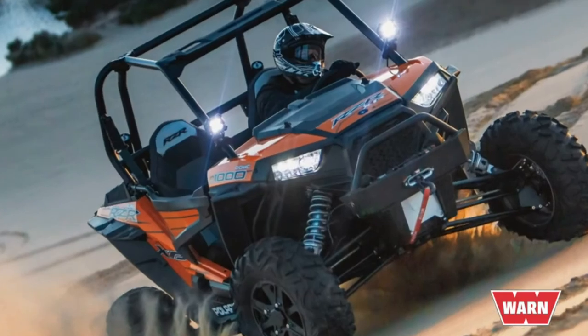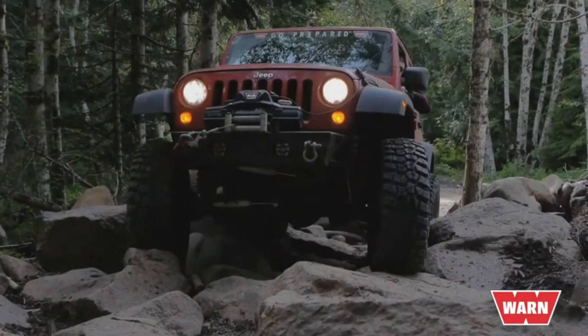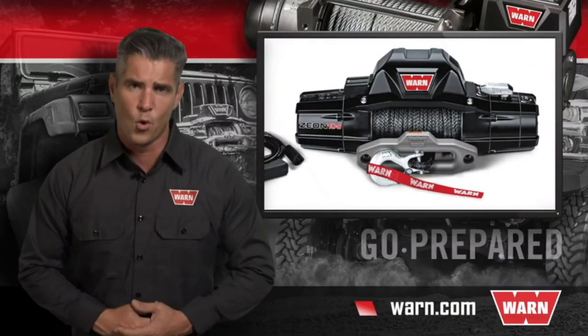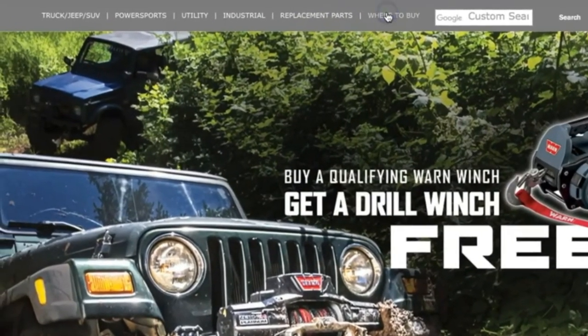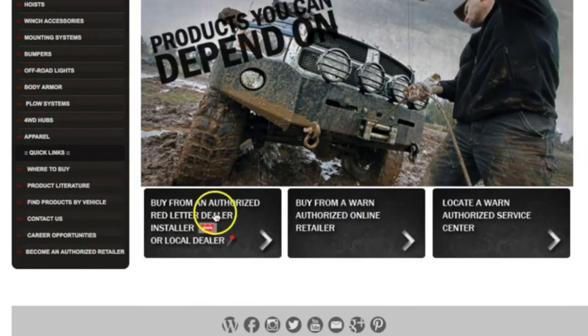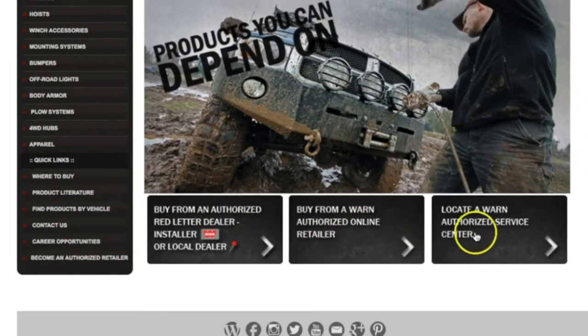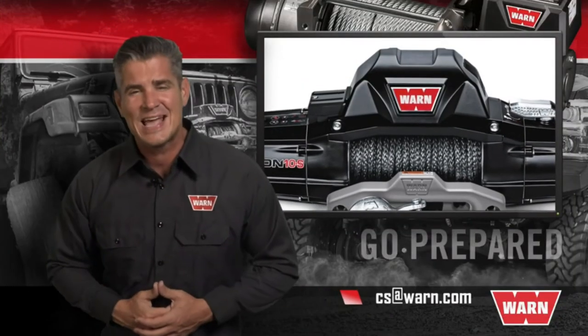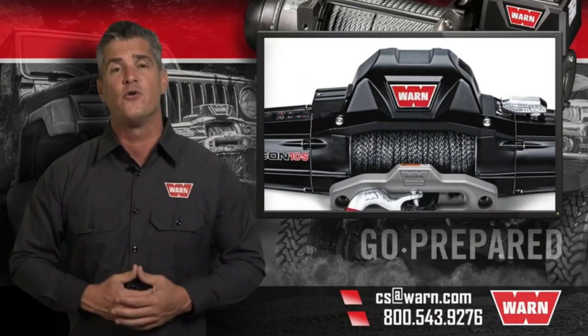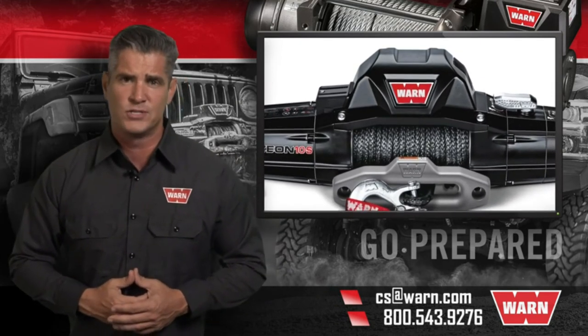It's easy to see why WARN Industries is known as the premier brand that sets the bar. If this is the right winch for you, simply go to WARN.com. At the top of the page you'll find the Where to Buy tab. From there, you can find an authorized dealer, an authorized online retailer, or locate a WARN service center near you. For any other questions, email us at cs@warn.com or call 800-543-9276.